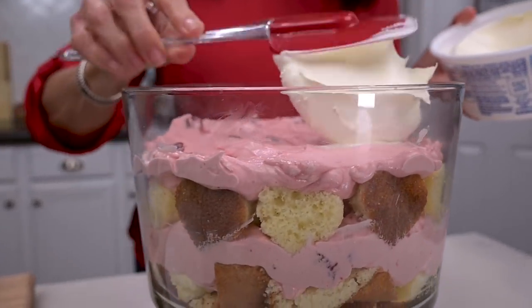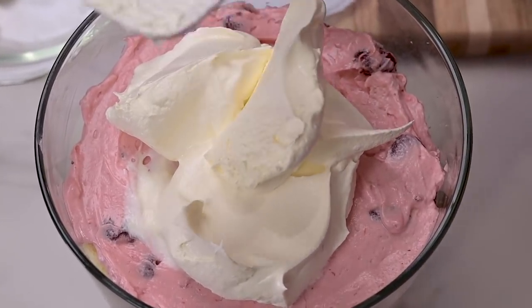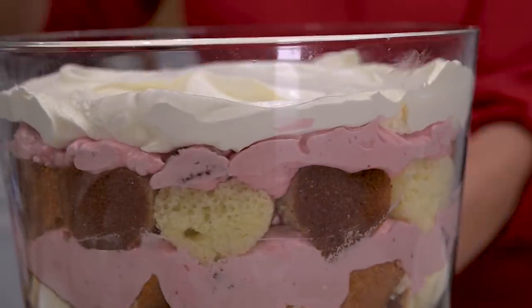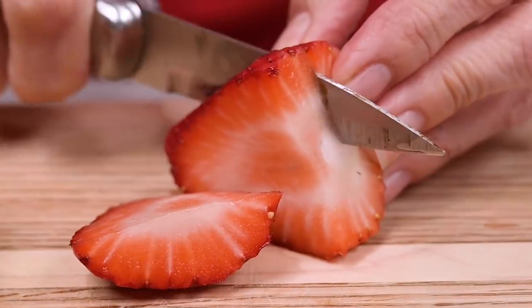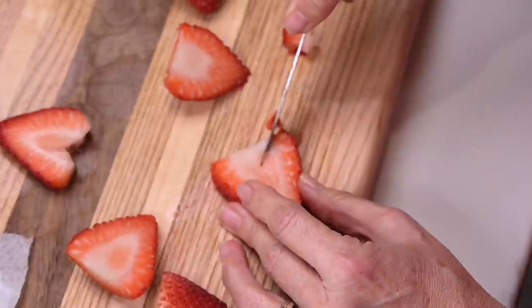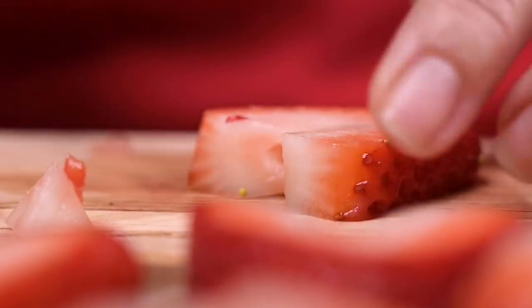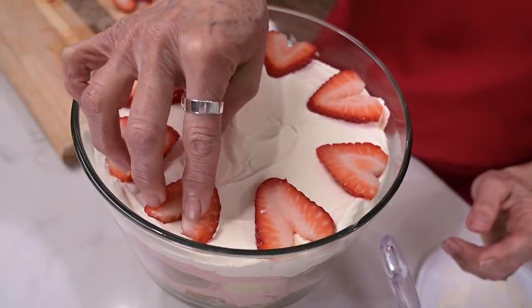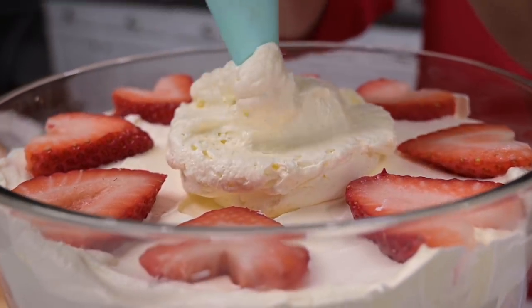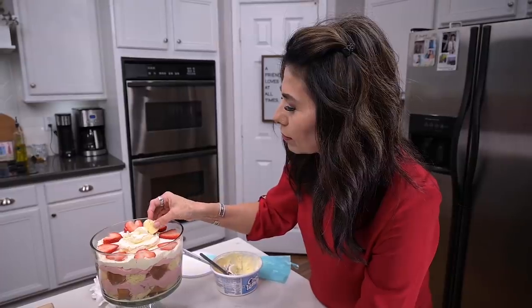I'll take the other tub of Cool Whip and spread a layer of it on top of the strawberry pudding so we have the pink and white contrast — it's like frosting a cake. Then I'm going to take a few fresh strawberries that have already been washed, slice and cut them into heart shapes as well, and carefully place them all along the top. I'll finish with a little more Cool Whip in the center and top with one more strawberry and a couple more pieces of cake.